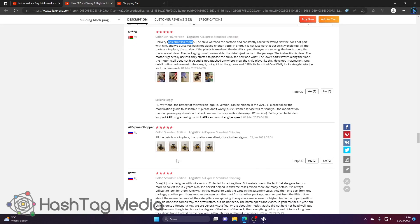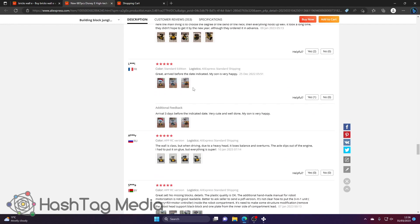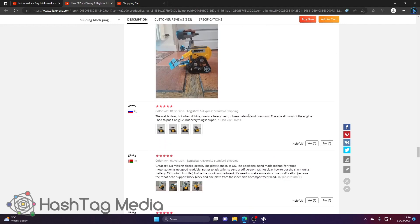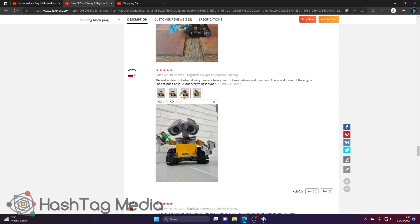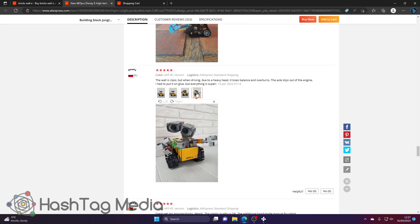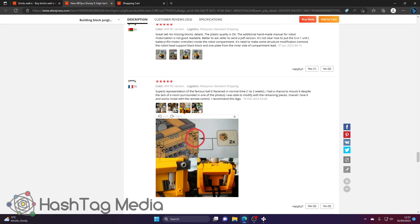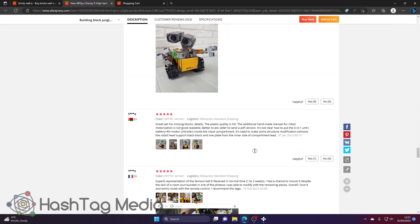One review: 'delivery took almost a month, details in place, quality is excellent, close to the original.' It's a nice little set — I'm going to have this stored in my bathroom with the group. Someone's made a Santa version. Another review mentions that when driving, due to the heavy head it loses balance and overturns — but I'm not going to be playing with it, it'll just live in my bathroom. One reviewer was missing a piece but didn't wait — he modified pieces around it to make it work. That's the kind of thing I do. Another nice seller.